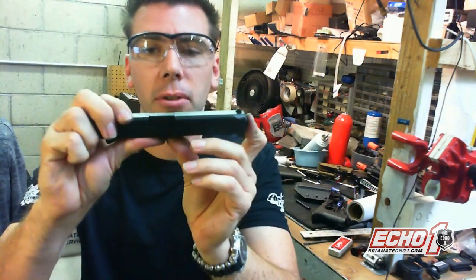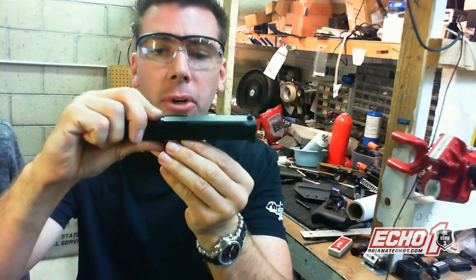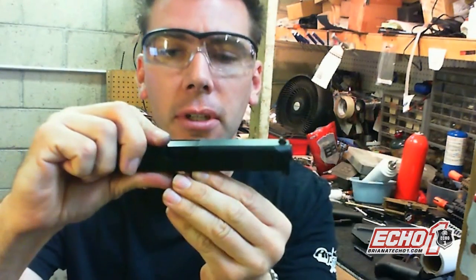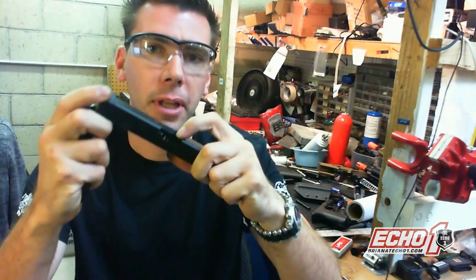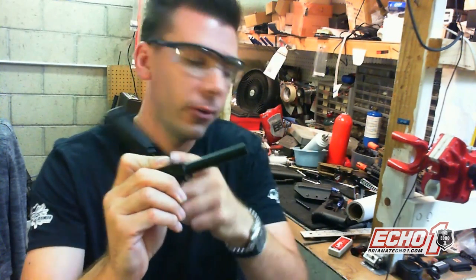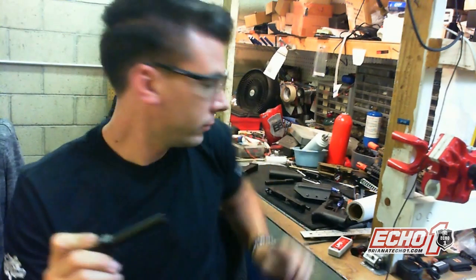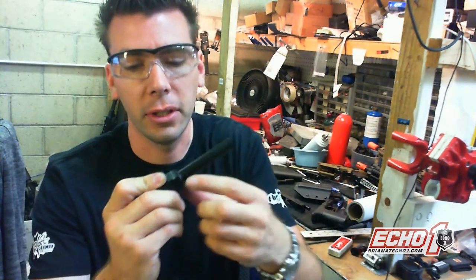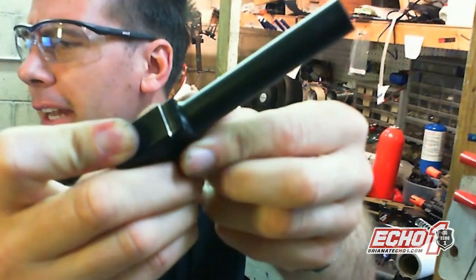Now when you rack the slide — pull it back — the chamber, see how it drops down? If you look at it you're like, hmm, it's kind of weird. The stock version has a 90-degree edge right here on the inside, and 90-degree here. If you take a flat file and basically break that 90-degree edge...